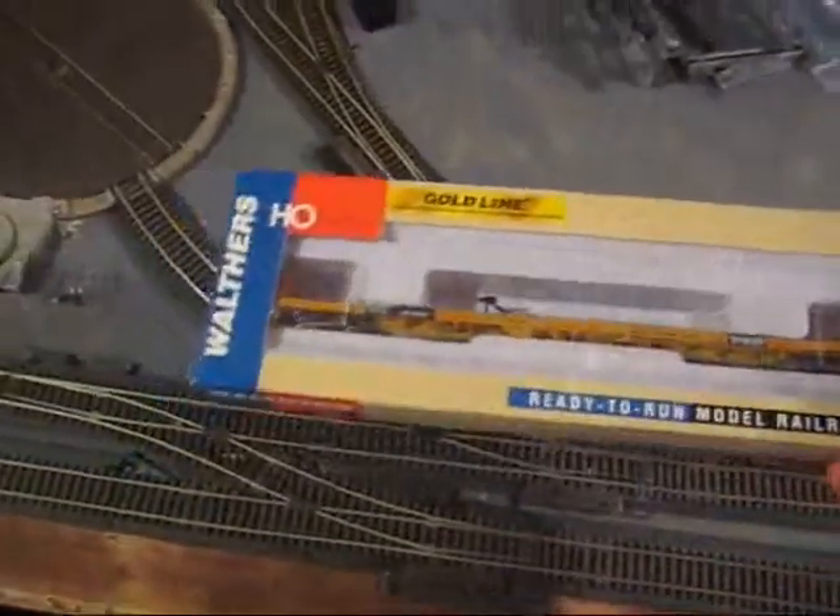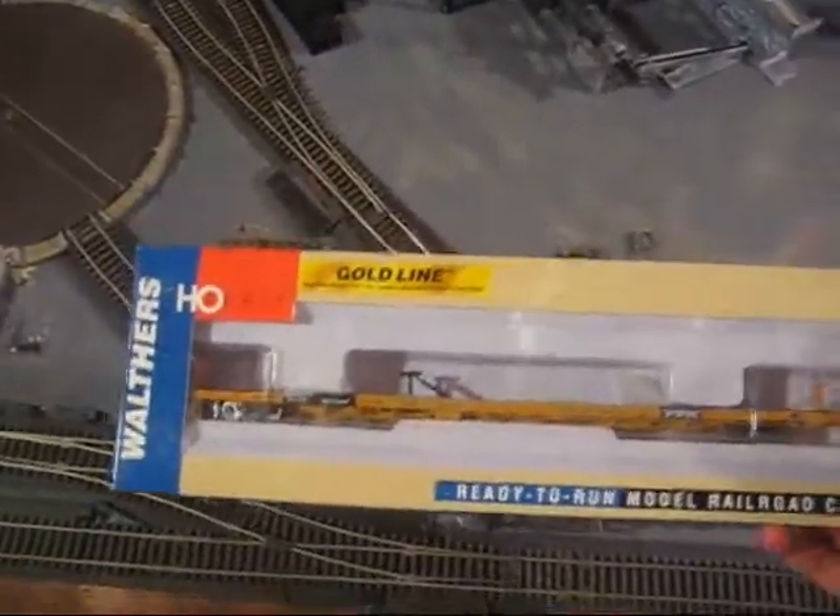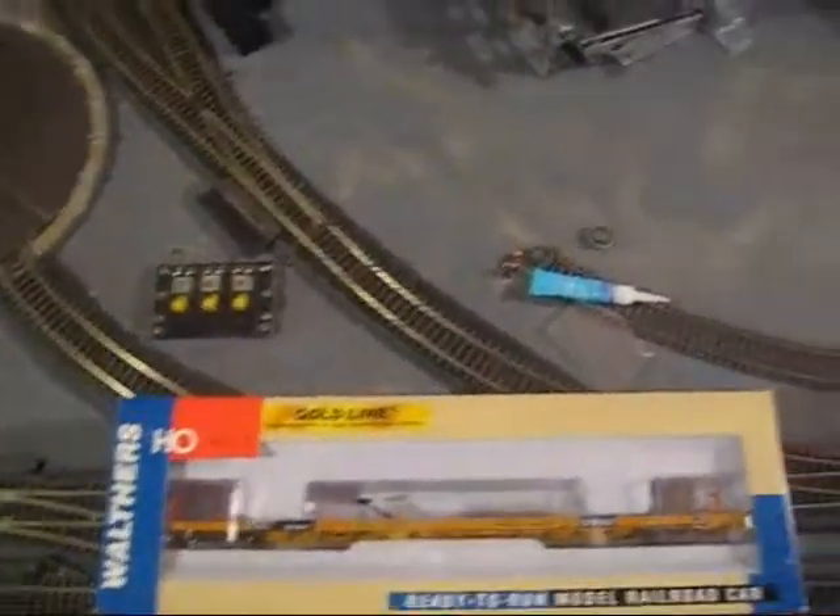I did get a new shipment in while I was gone. This here is a Walders Goldline, H.O. Scale, ready-to-run, TTX 89-foot 4-inch flat car.